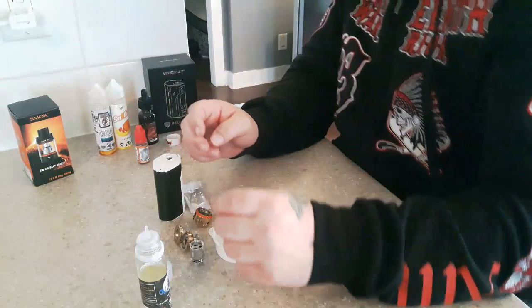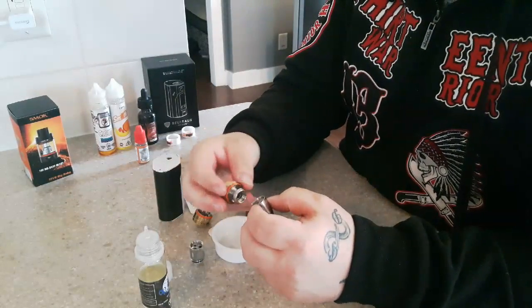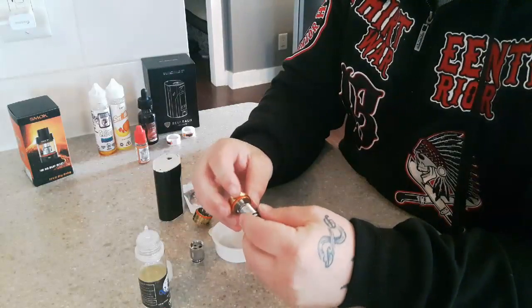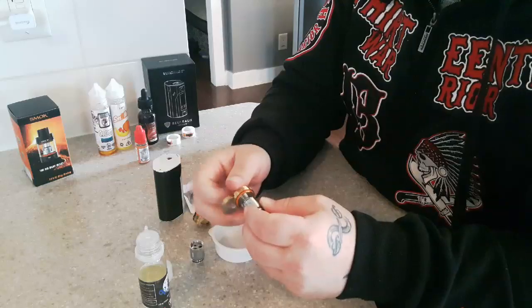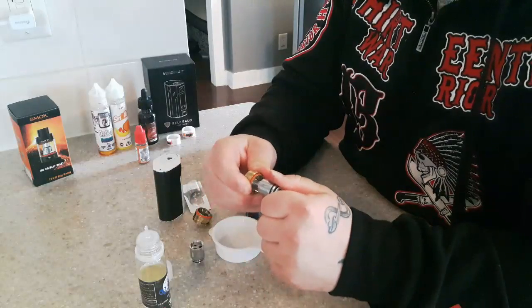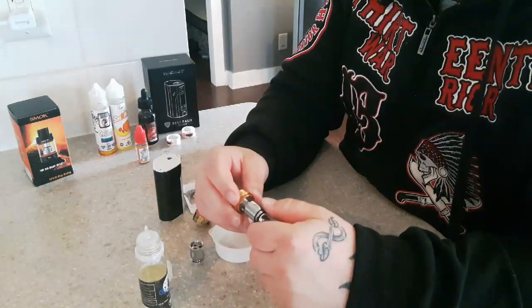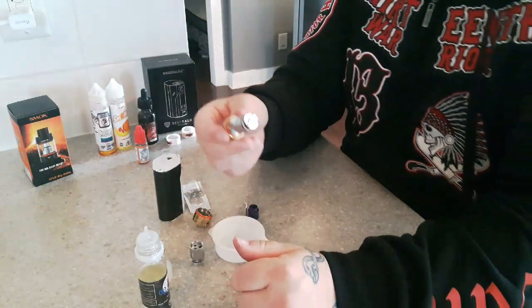Let's go ahead and build this coil. Right now I'm using the Cloud Beast — it's a good tank, works really well, and it's great for clouding. These coils are really great; you can get the T8V8s, and there's a whole range — two coils, single coils, shotgun coils which are dual. They're going up to fives, sixes, and 12s out there.